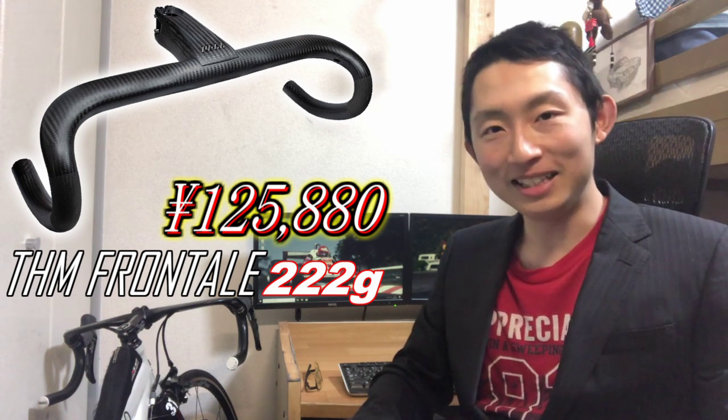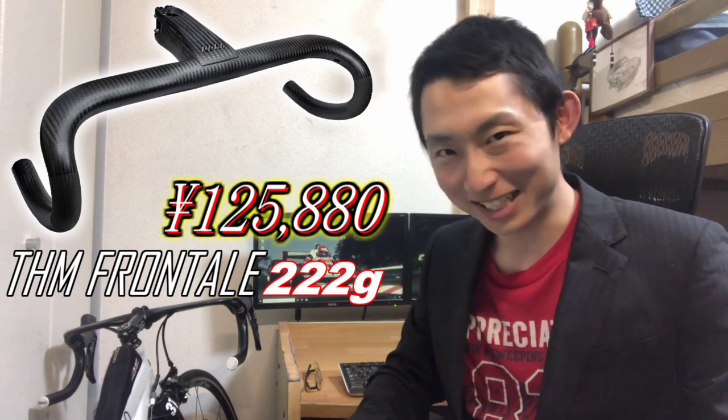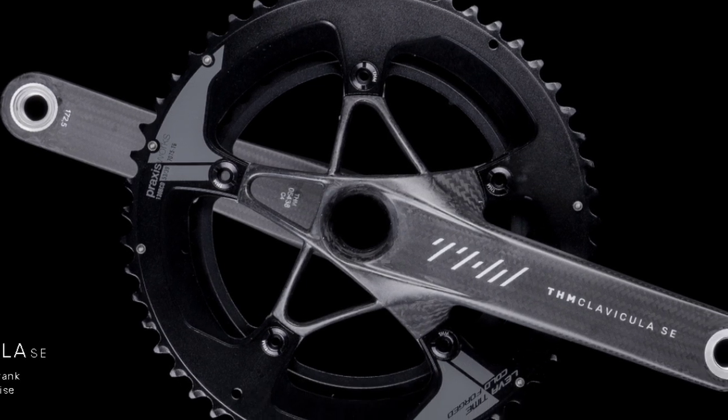Budget around ¥130,000–¥140,000 to be safe. In today's comparison, non-aero integrated handlebars similar to the Bontrager Triple X were hard to find, so we compared just these two. It may seem expensive, but this is THM — a top-tier brand. Please check out the THM homepage if you're interested; it's a beautifully refined page. Thank you for watching to the end!